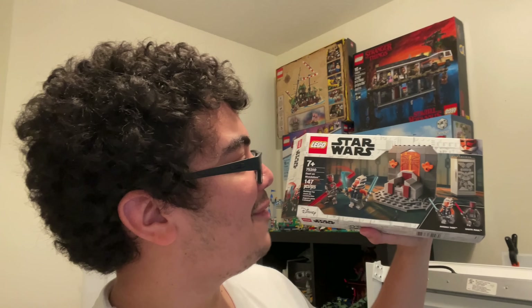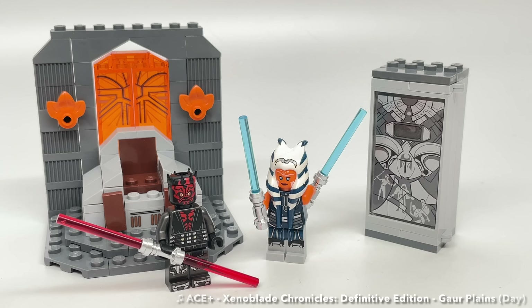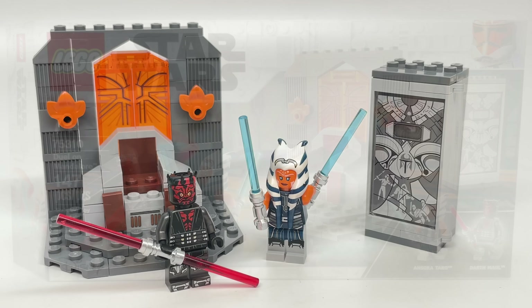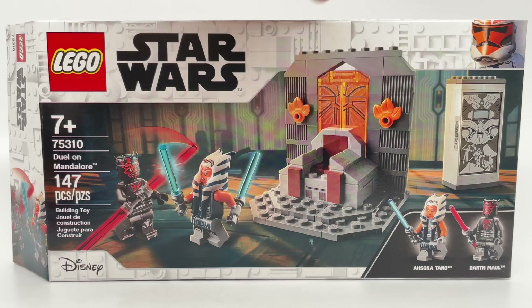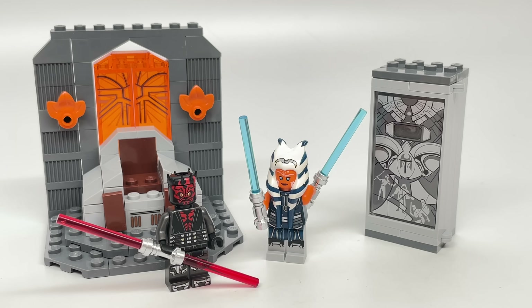Hello, Jess2Good here, and this is a LEGO Star Wars set I think I've been waiting for the most this summer. This is the Duel on Mandalore Summer 2021 LEGO Star Wars set that releases August 1st with 147 pieces and two minifigures. It retails for $20 in the United States, where I got this a little bit early from my friend Minifigure Dreams.